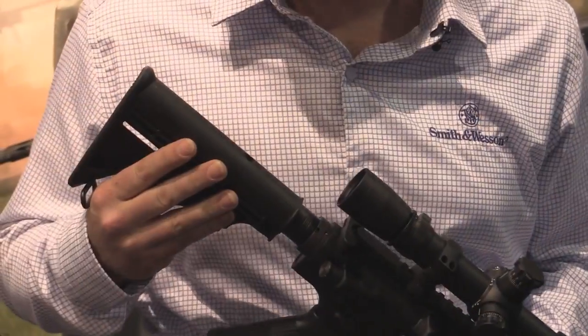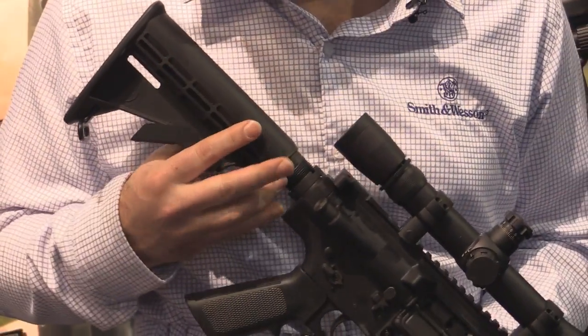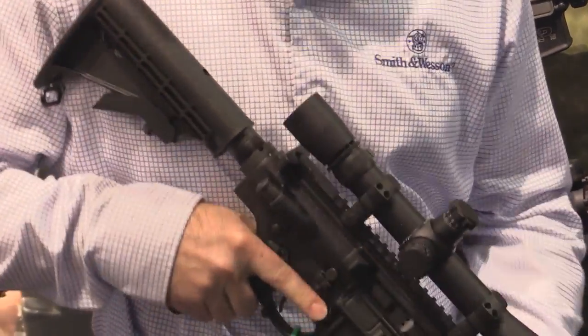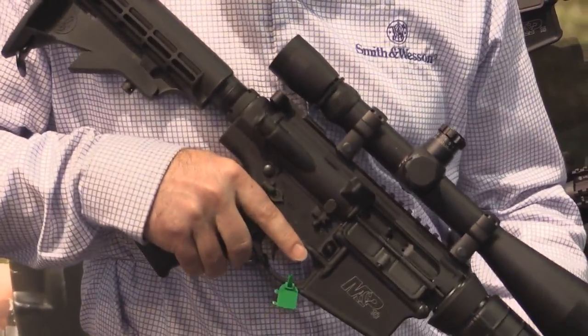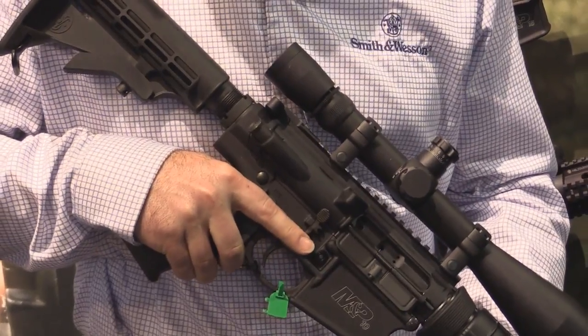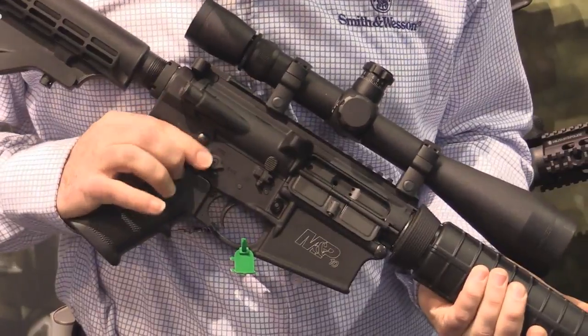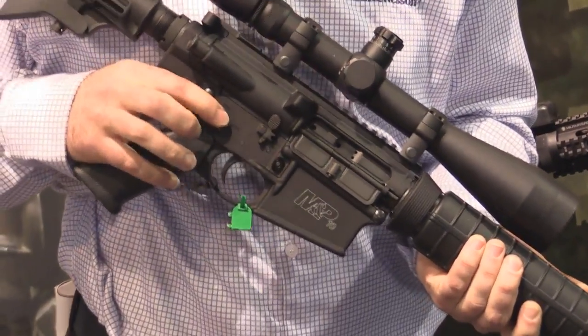Comes with a standard six-position buttstock. MIL-spec receiver extension. It's compatible with all AR grip stocks. Mid-length gas system so you can put a mid-length forearm on there if you want. Also has full ambidextrous features — an ambidextrous safety which is also reversible.